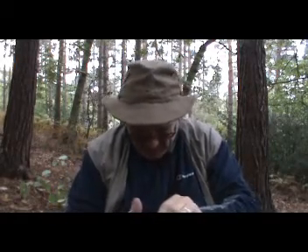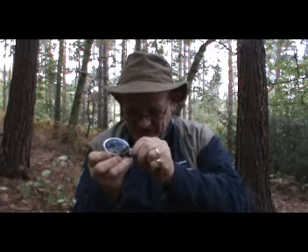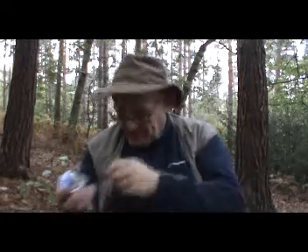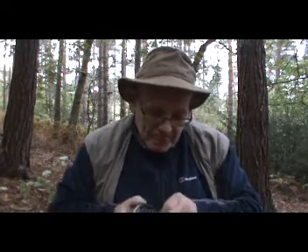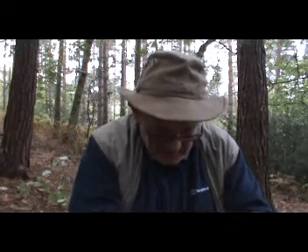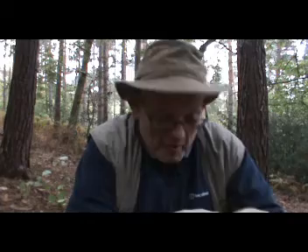He does air gunning a lot — small game, squirrels, rabbits, the odd pigeon. He's put that inside it — you dose it up with meths and away you go. So I'm going to experiment with this later. I desperately need a cup of tea, so I think experimenting sooner rather than later is a good idea. We'll see how this works.